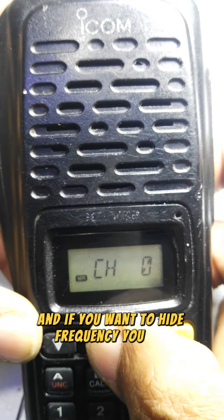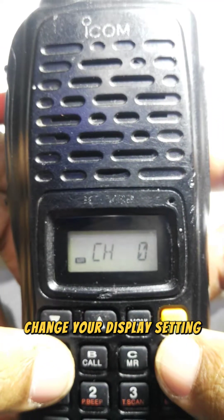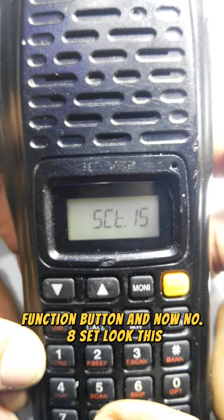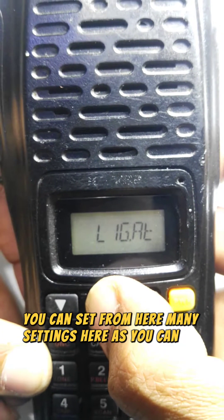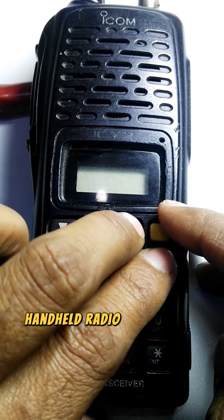If you want to hide the frequency, you can change your display setting. Press the Function button and then number eight to enter the set menu, where you can configure many settings.